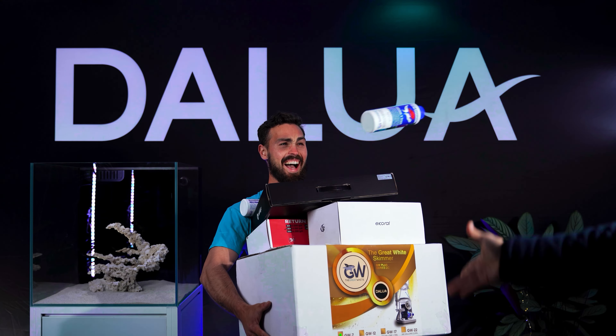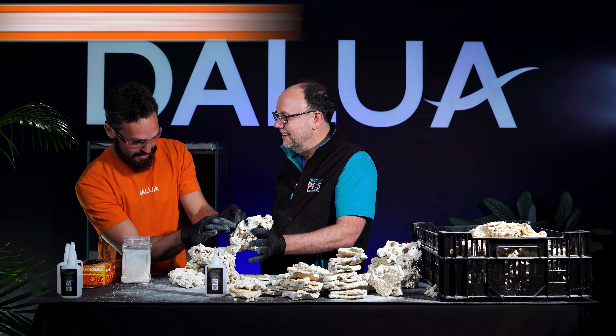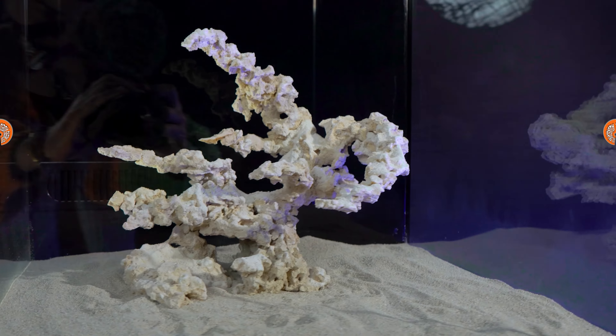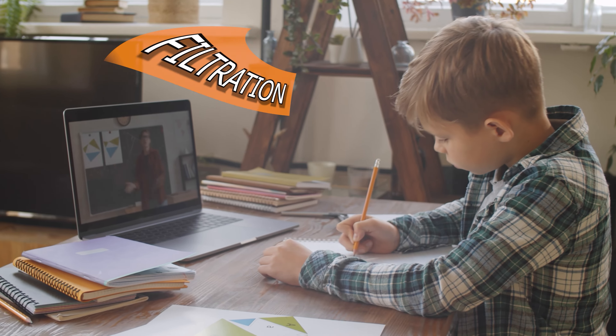Today we're looking under the hood of the 12-week reef and we're discussing life support, filtration and plumbing. The 12-week reef is taking shape and it's already week number three. Things are really getting real now, but first let's discuss filtration.